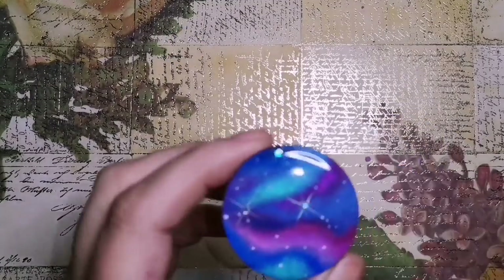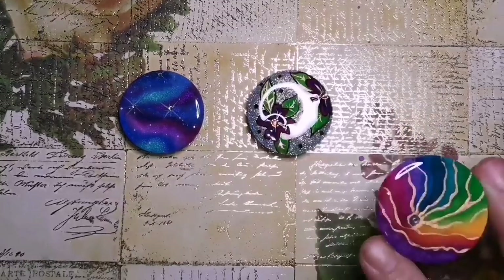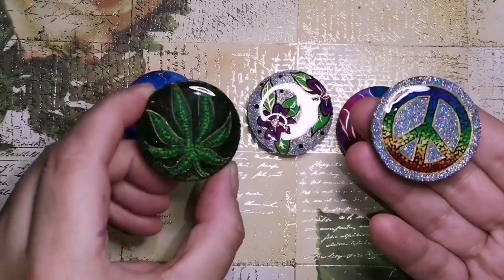Hey guys, welcome back to my channel. You guys have been asking for so long, how do you make your foam grips? How do you do it? How do you resin them?